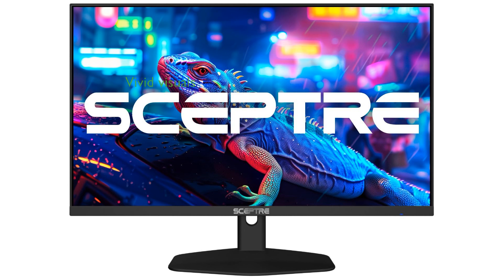The Sceptre 24-inch gaming monitor offers a vivid and immersive visual experience with its 100% sRGB color gamut, perfect for creative tasks and multimedia enjoyment.